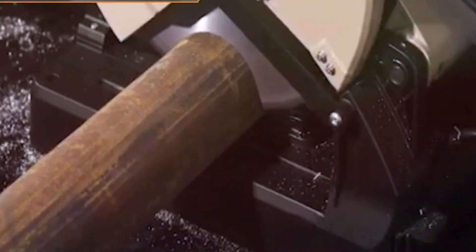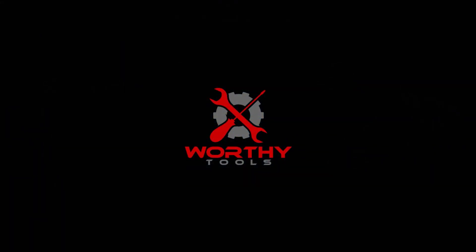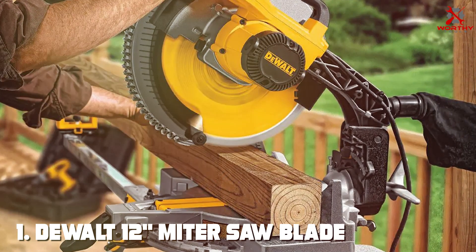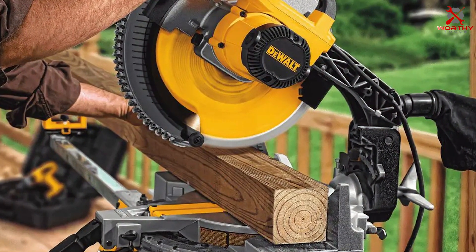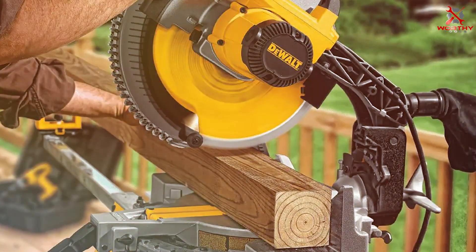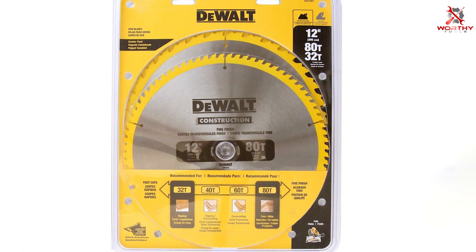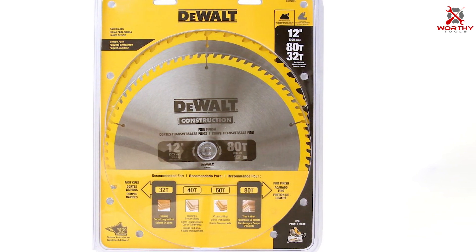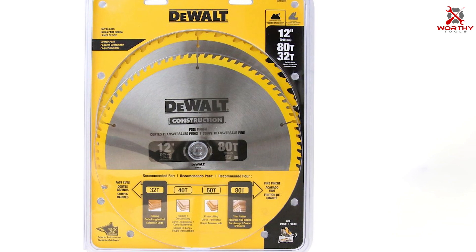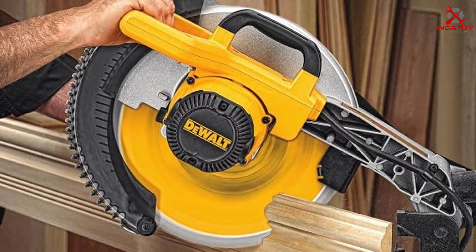Number one: the DEWALT 12-inch miter saw blade, 80-tooth, two-pack, DW3128P5. The DEWALT 12-inch miter saw blade featuring 80 precision-ground teeth is the epitome of fine craftsmanship and engineering. Designed specifically for those who take pride in their woodworking projects, this dual pack not only represents exceptional value but also ensures dedicated craftsmen have a reliable tool at their disposal.